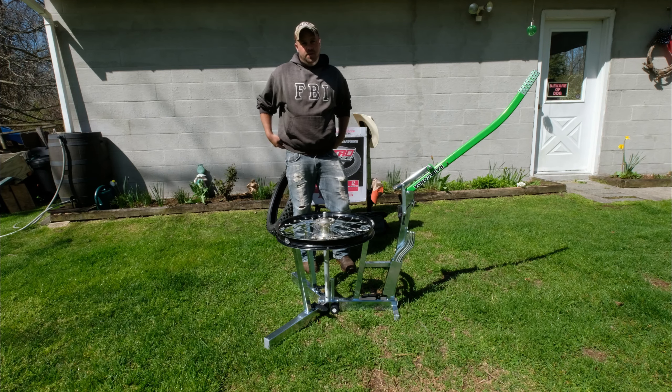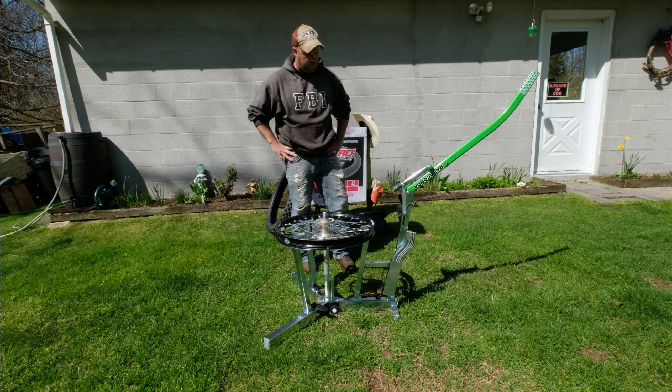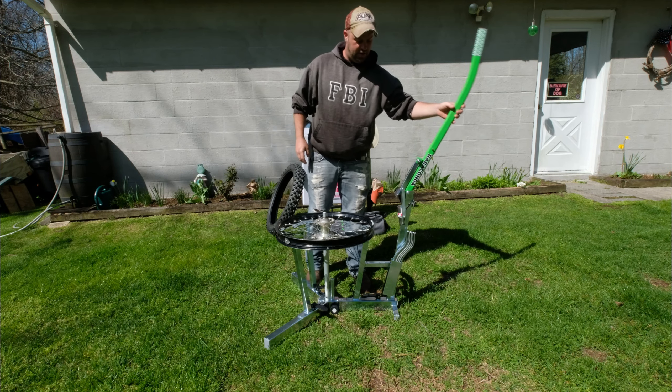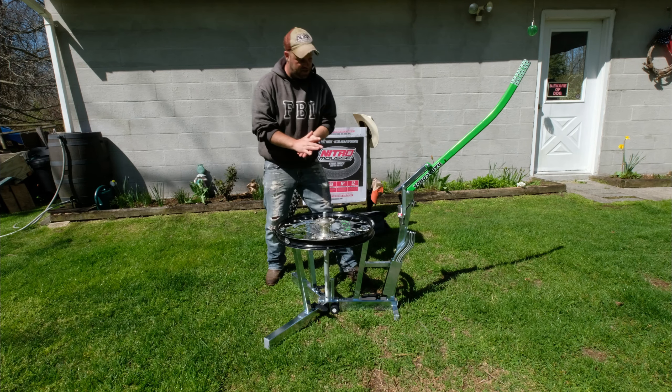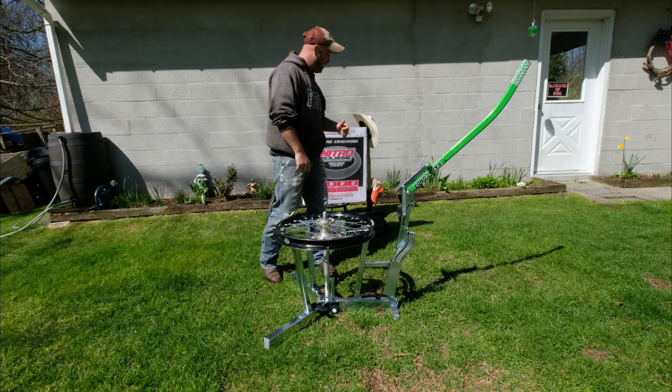How do you do, failers? Today we're going to try and mount a Nitro Moose with their Anaconda tire changer. This is the first time — I just got it yesterday, got it put together today, and got time to try to mount this.